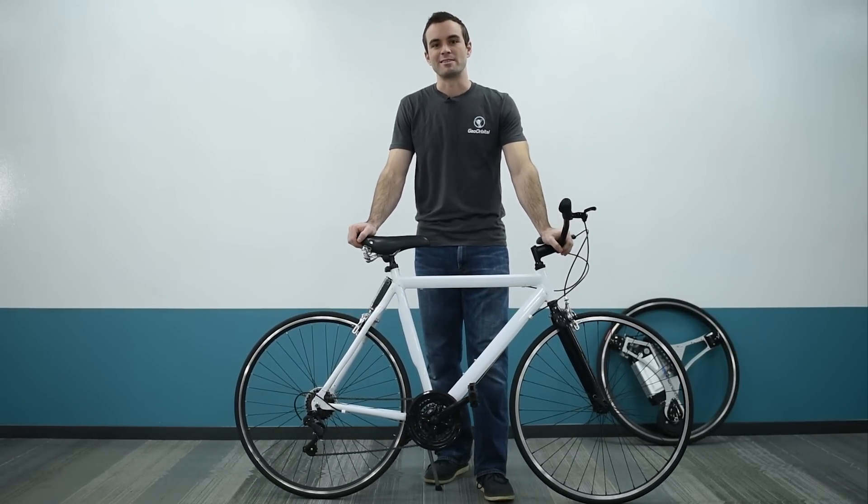Hello everyone, my name is Dakota Decker. I'm the Chief Technical Officer at GeoOrbital, and today I'm going to do a very in-depth installation of a GeoOrbital wheel on a variety of bicycles.